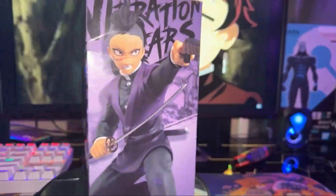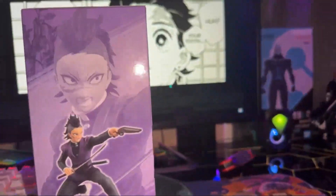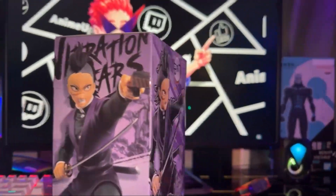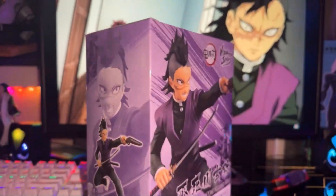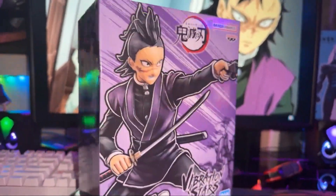I'm trying to keep everything organized, so selecting a figure to unbox is getting harder and harder. But we're gonna keep picking them out and getting them open for you guys so you can get some content. It is the 4th of July, I've already posted one video, and I hope everybody has a safe, happy 4th.